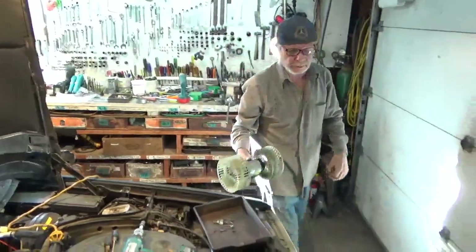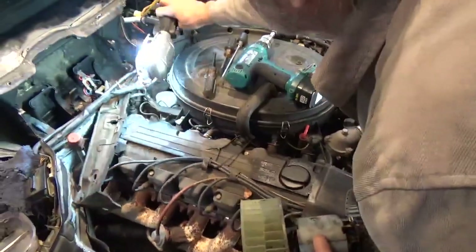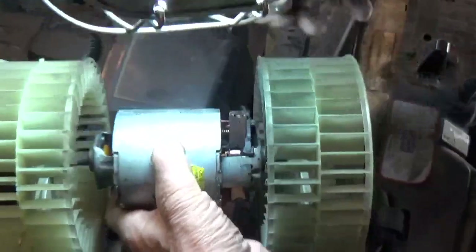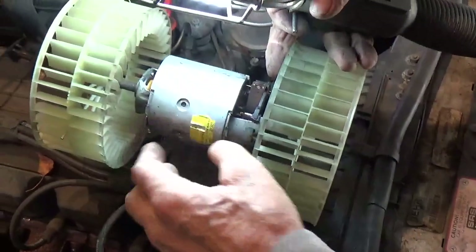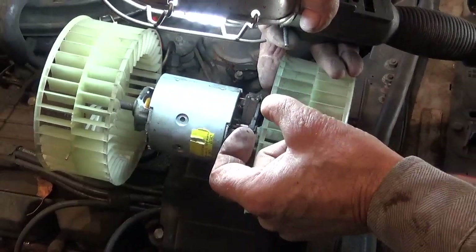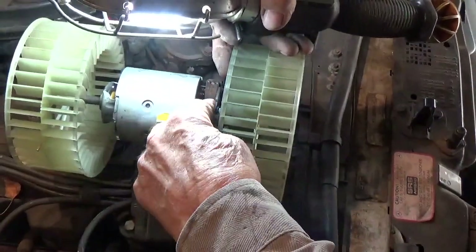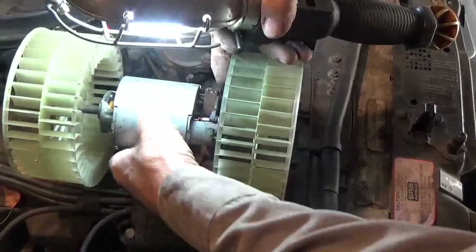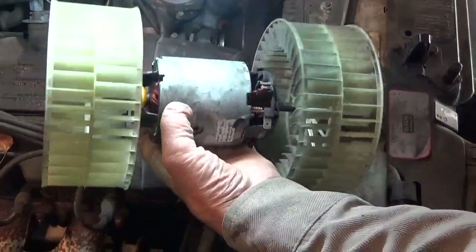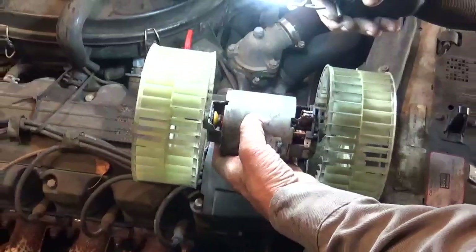And there's your heater fan right there. Now, what goes wrong with these things is the brushes actually wear out. There are two brushes — one in each one of these cavities. They just get so short — they're graphite, they're carbon — they get so short that the spring pressure does not apply enough to make an electrical contact anymore. So that's why I suggest just buying a new assembly.